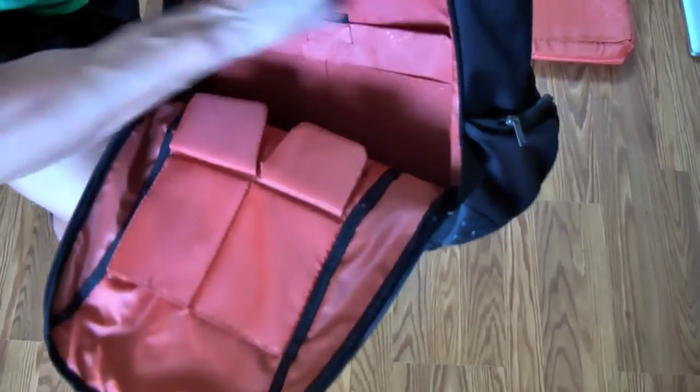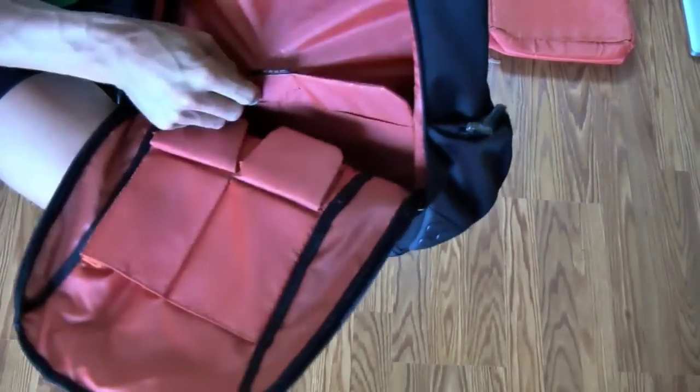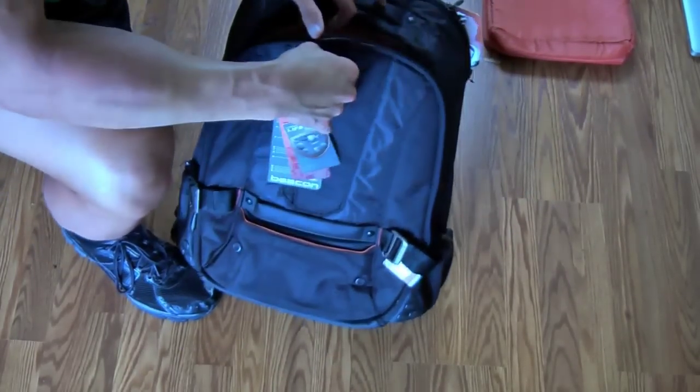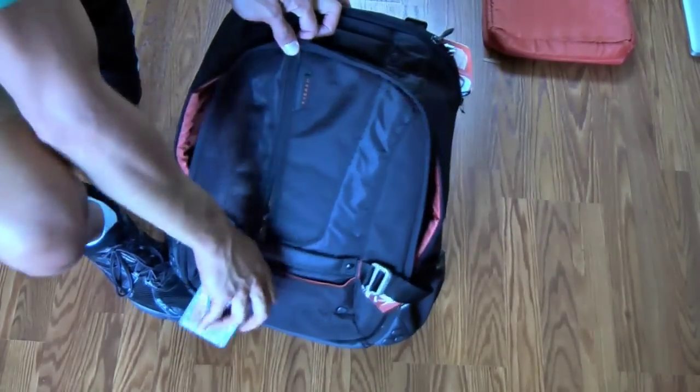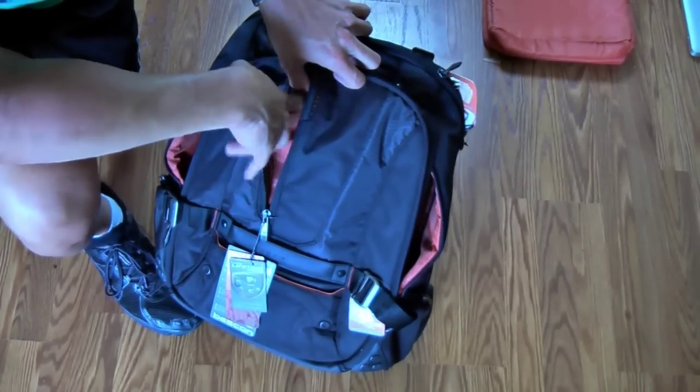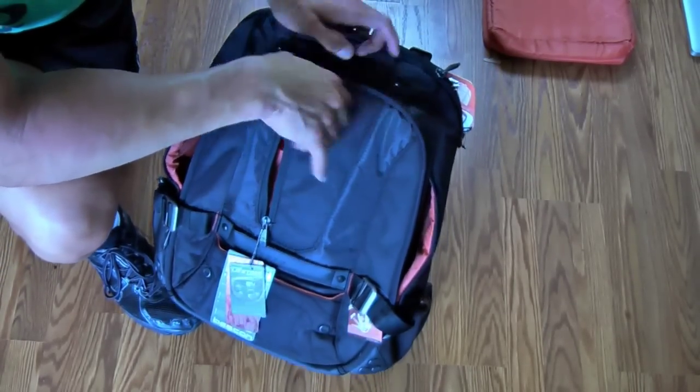Lots of pockets and zippers for storing different stuff — folder type thing, accessories, all that stuff. Kind of boring as far as that goes, but if you want to store stuff like I do, it's not boring. Front pocket, very important — I put my wallet and my keys in there, so that's a good thing.